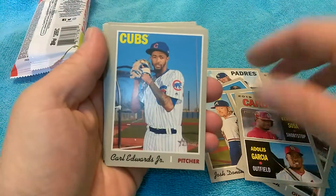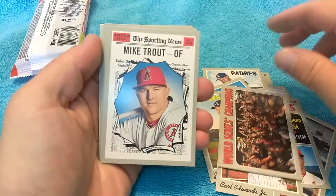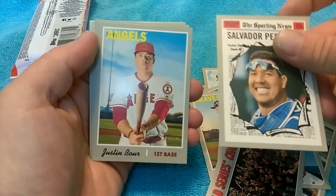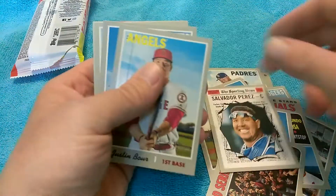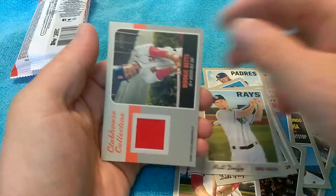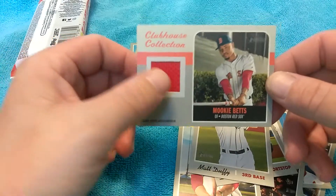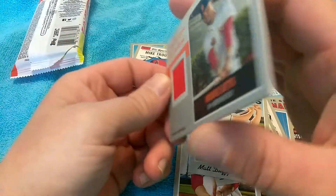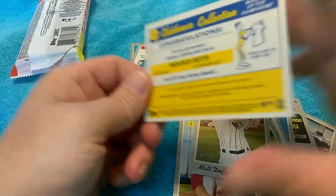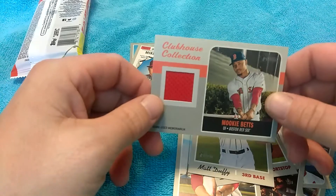I don't understand it — are they just feeling the packs? That's cool. Let me know because it said it was going to be something, and it was! Look at that — it's a Mookie Betts game-used jersey, Clubhouse Collection. So they're not lying, but how are they figuring it out?